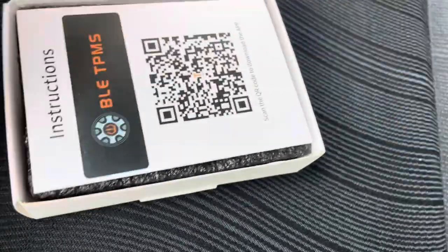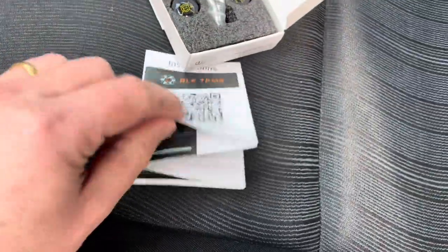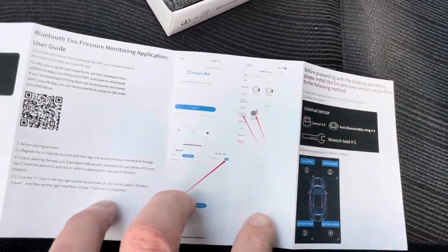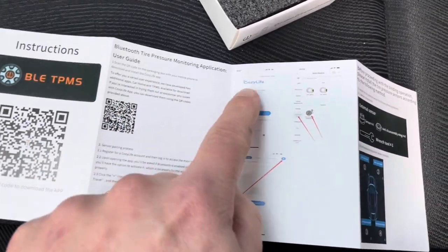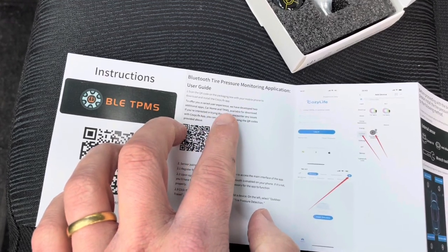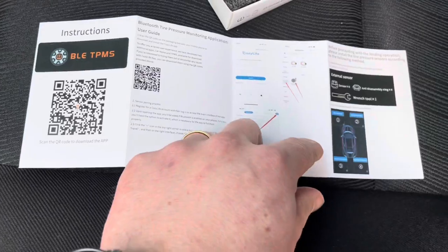Let's see what's in the box. As always, we have the manual with clear instructions. It says you can choose between the CozyLife app — which you can see here — but you can also use the Car Home app or the TPMS app. Test them out and see what works best for you.